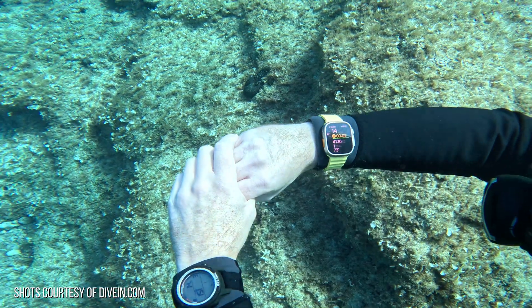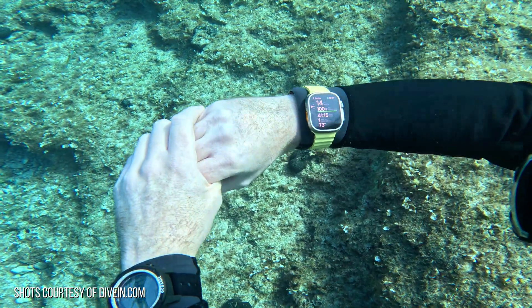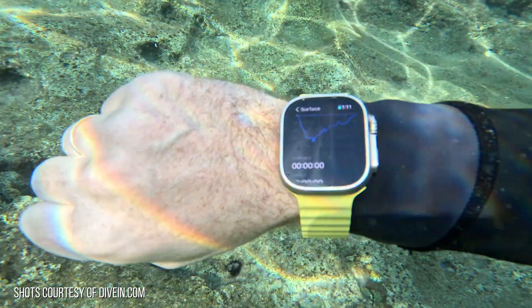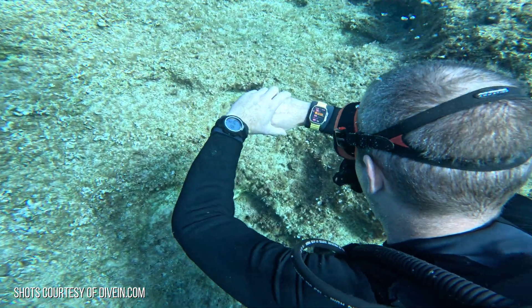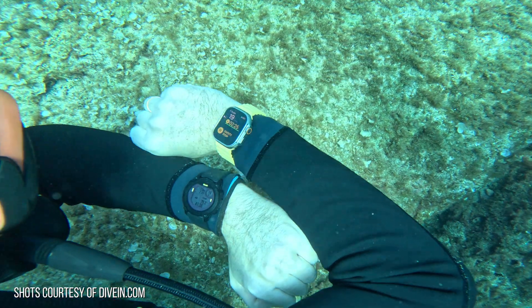Oceanic Plus offers big bright yellow and red alerts, and the app will also vibrate on your wrist — and apparently you can feel that vibration through a wetsuit. These alerts will help to keep you safe when you're underwater so you can do what you need to do and get back up in time if you're in a bit of trouble. DiveIn.com commented this is one area where the Apple Watch Ultra really excels — it's just so much easier to see the screen underwater, particularly if you have bad eyesight. You can see here on the safety stop alerts that it's just so easy to see when you compare it to the older dive computers.